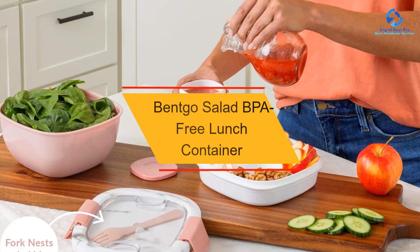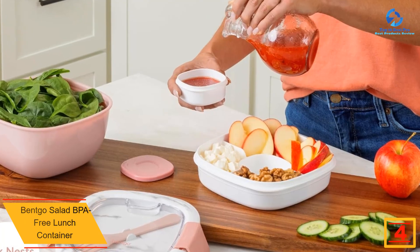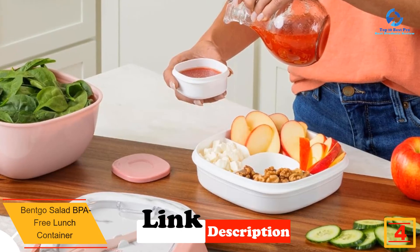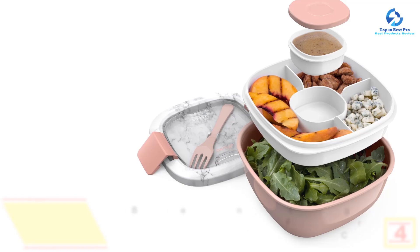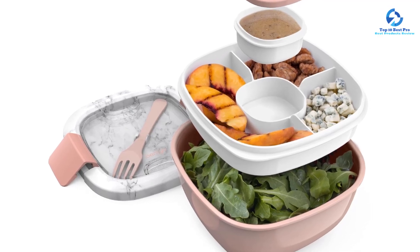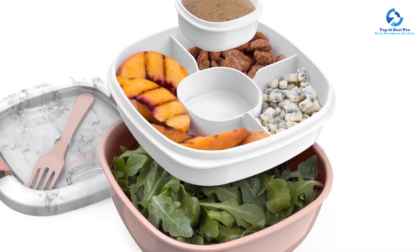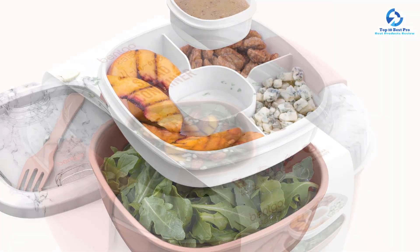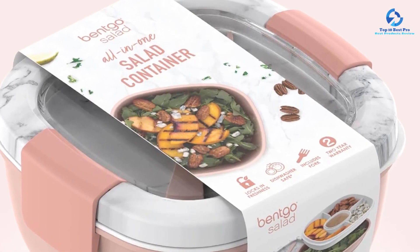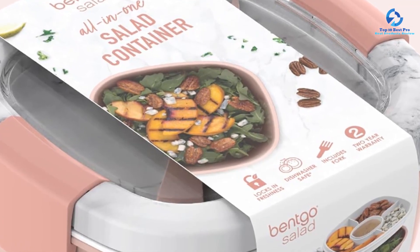At number 4, we have the BentGo Salad BPA Free Lunch Container. If you frequently pack salads to go, this bento box is uniquely designed for that task. It features a large 6.75-cup bottom container for greens and three upper compartments — 1.10 oz and 2.5 oz — for chopped vegetables, croutons, or whatever salad toppings you desire. It also includes a lidded container nestled in the center section to hold salad dressing, so you can add it when you're ready to eat. During testing, we packed a hefty amount of greens and loaded the top compartments with all the ingredients for a Greek salad. Vegetables stayed separate from the feta and kalamata olives, and the dressing stayed put without leaking.